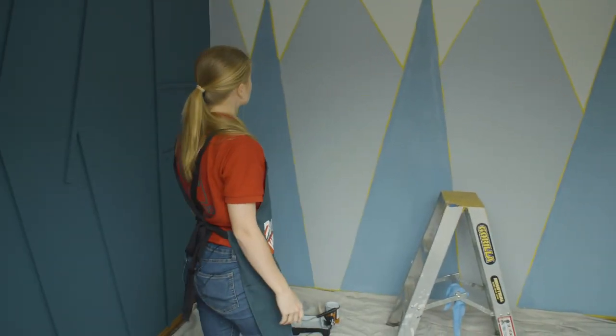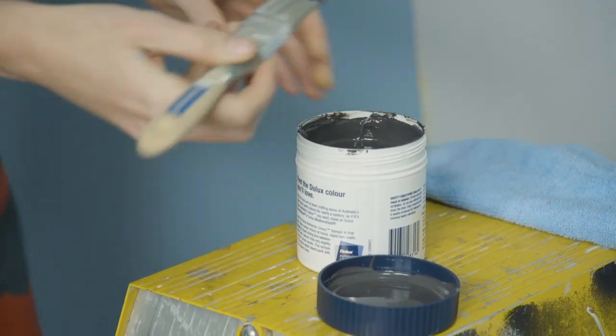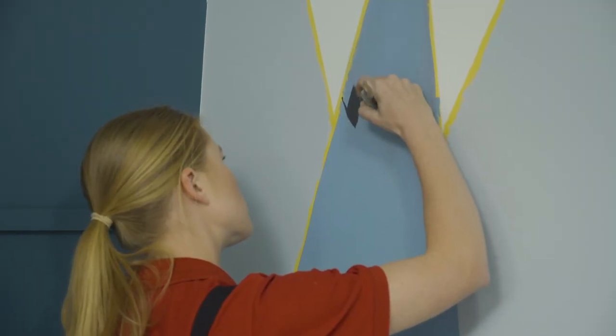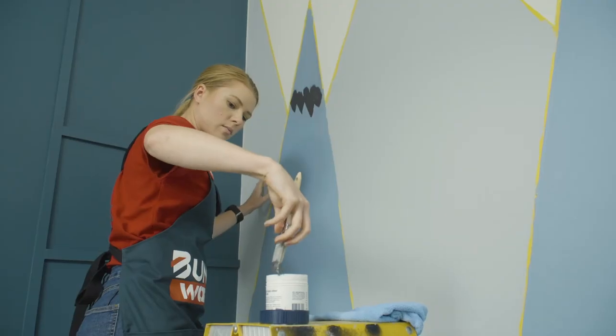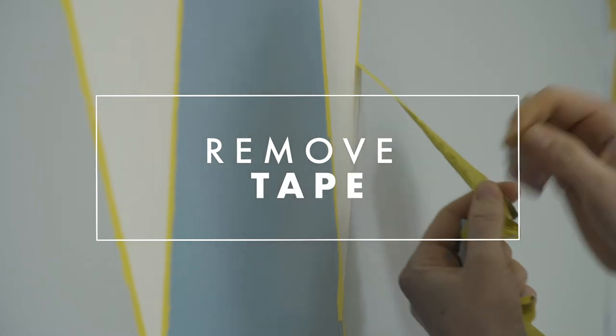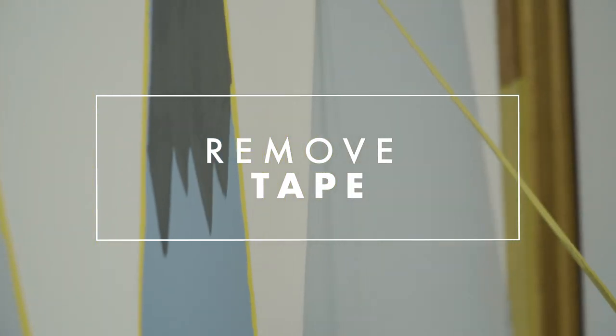I've got two coats of paint on these mountains now. We're going to add the final touch and add some snow caps. If you've got shaky hands you might want to tape it up, but I'm just going to freehand. The snow caps are done — all that's left to do is peel off the tape.